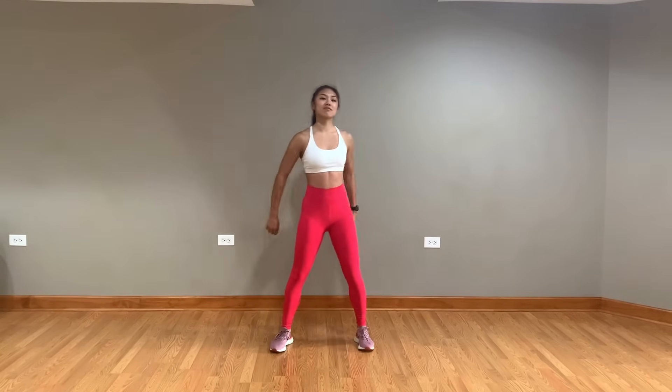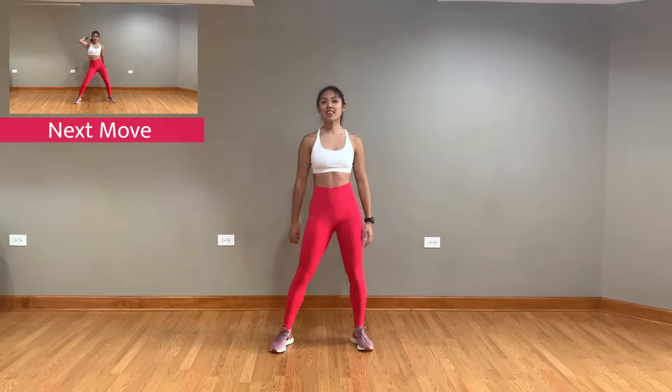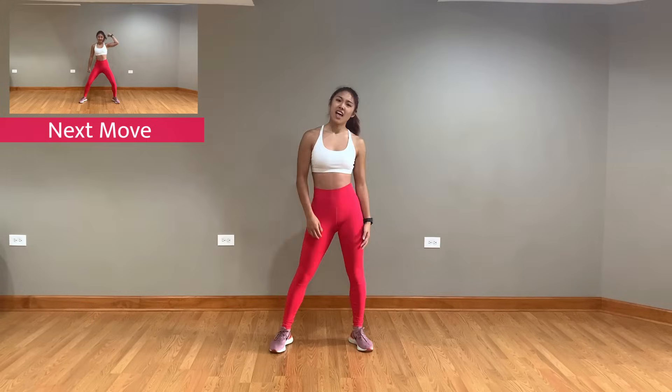Alright, get hyped to Stray Kids' newest single, Backdoor! We're gonna start with the Fist Pump Hip Hop! Alright! You wanna come in?